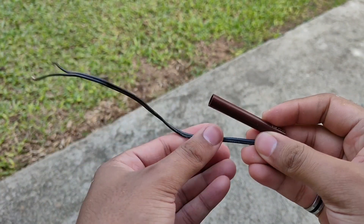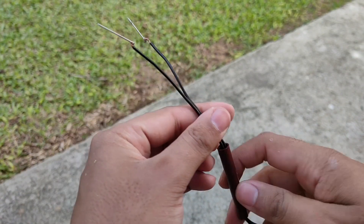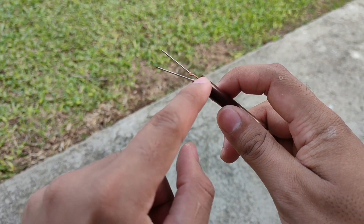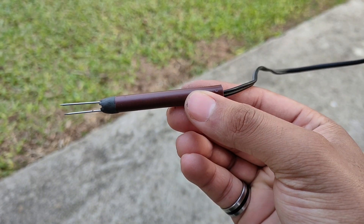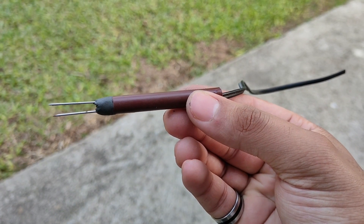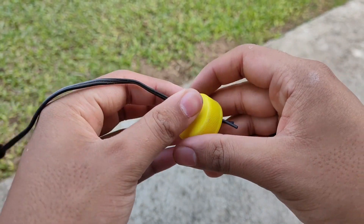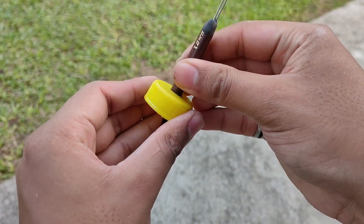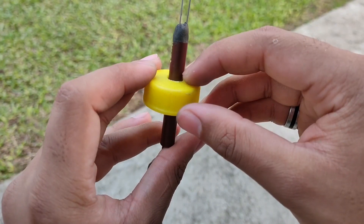Then we will put the wire inside the sketch pen tube and seal the front with epoxy. This is how it should look. Next, we will put the wire inside the hole in the cap and apply some glue at the base of the tube to fix it in place.